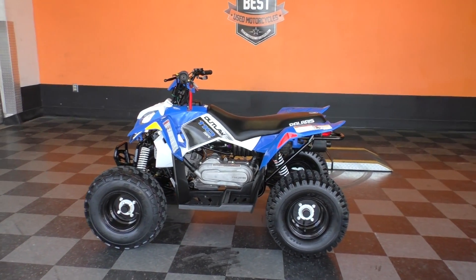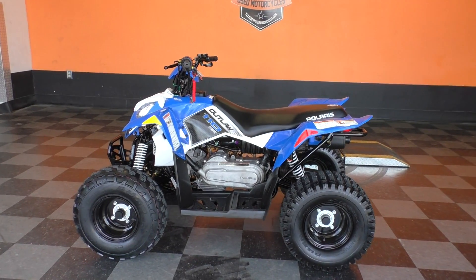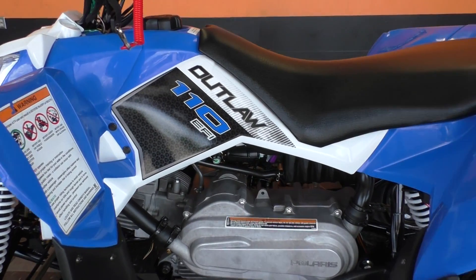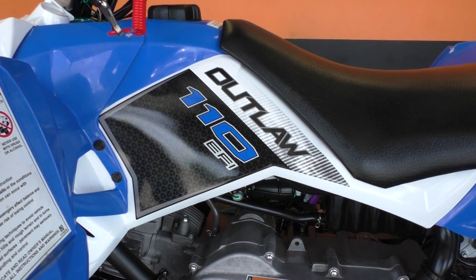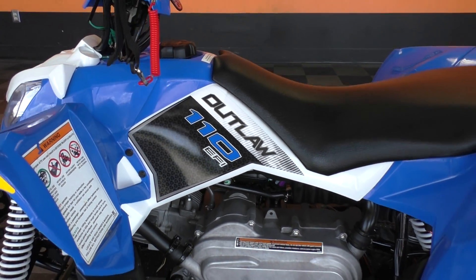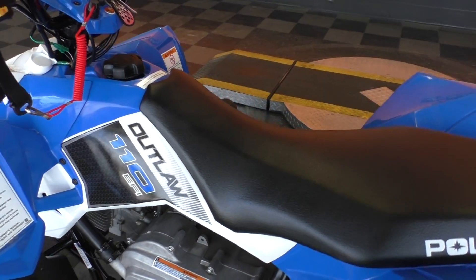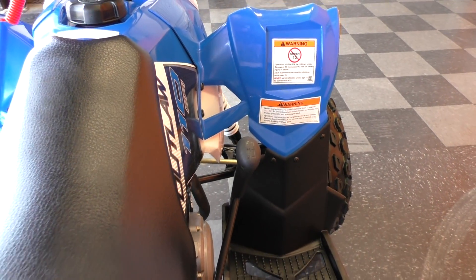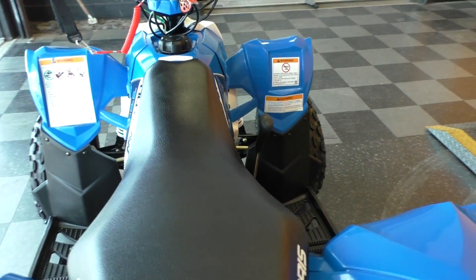It's a 2016 Polaris Outlaw 110. It's got the 110cc and this one's fuel injected as well. It's got an automatic transmission. See the gear shifter over here — it's got a forward, a neutral, and a reverse gear.